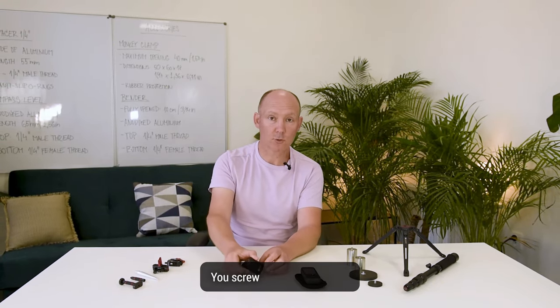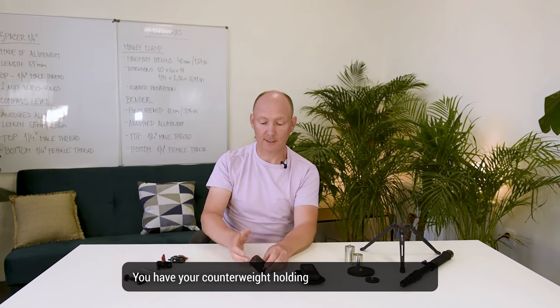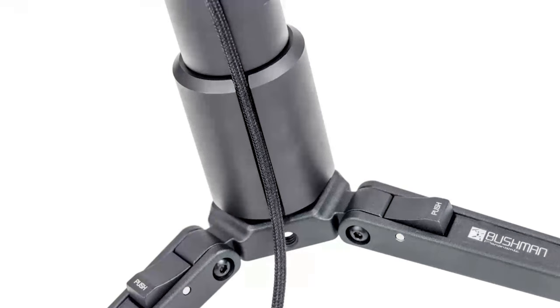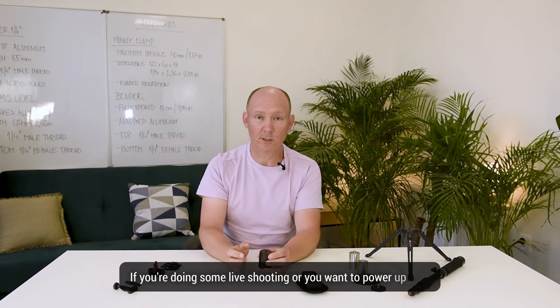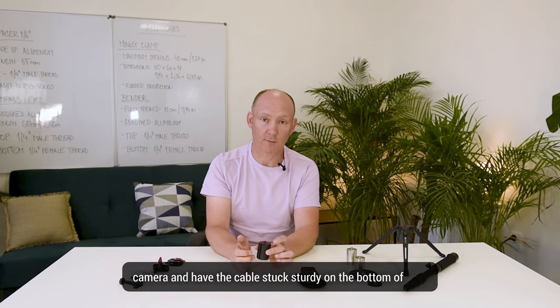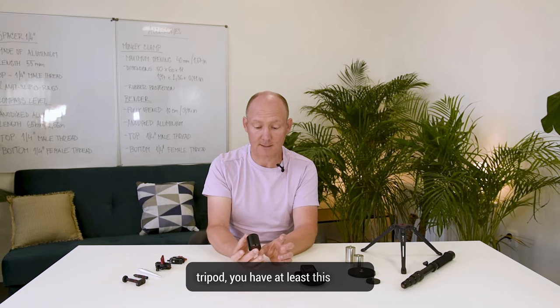The 45 degree — you screw it in on your tripod and have your counterweight holding your monopod at a set 45 degree. There's also a passage for a cable, a small groove for a cable if you're doing live shooting or you want to power up your camera and have the cable held sturdy on the bottom of your tripod.